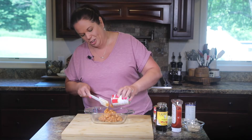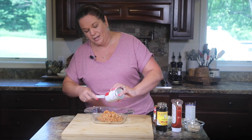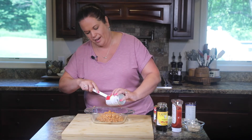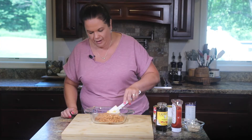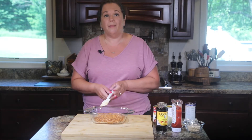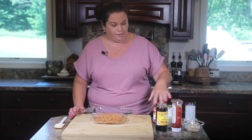I'm actually making a half batch today. What's great about this recipe is you can easily double it or halve it, whatever you need to suit your needs. We just have a small family, so I am making a half batch. I have my pork and beans in the baking dish — we are doing this all in the baking dish, no need to mess up another bowl.